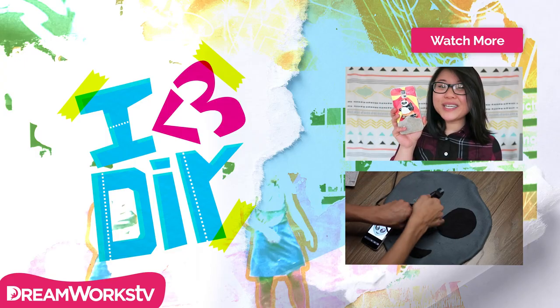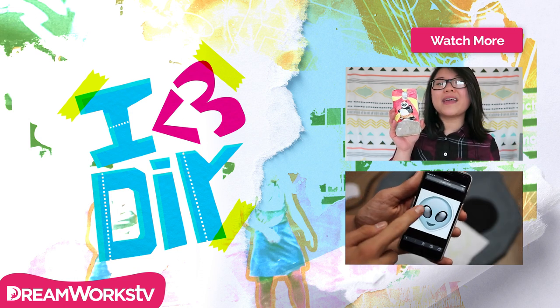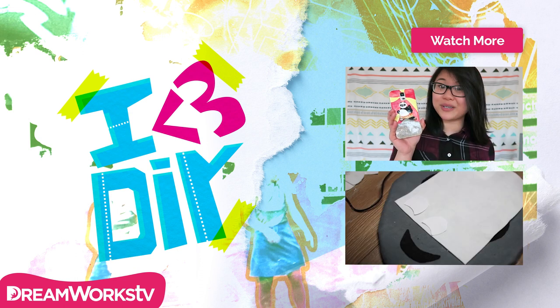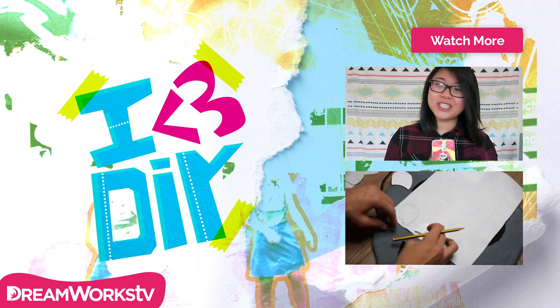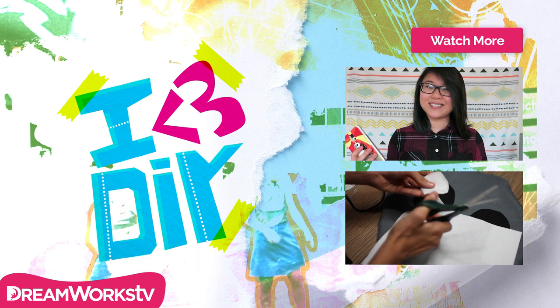That is it for this phone case tutorial, and I hope you all enjoyed it. If you want to see more of Po, check out the new Kung Fu Panda 3 movie, which will be out in theaters soon. Thank you all so much for watching, and don't forget to subscribe to DreamWorks TV for more awesome videos like this one. Bye!